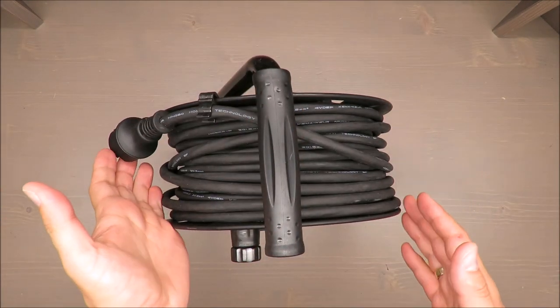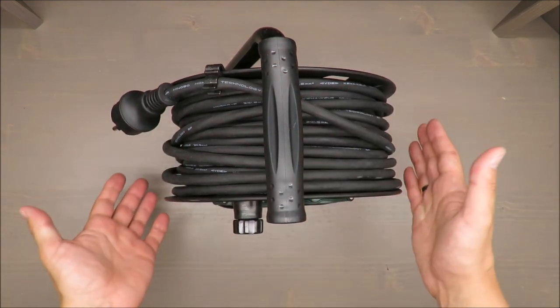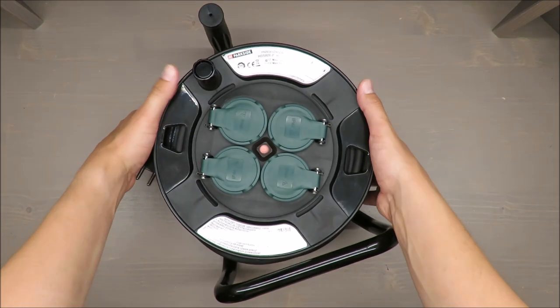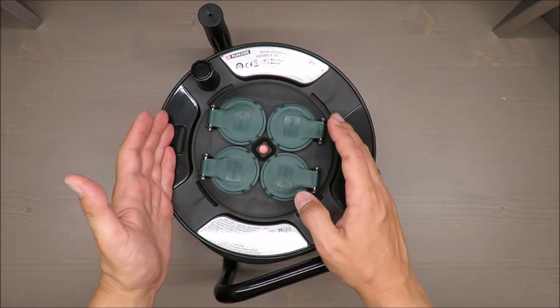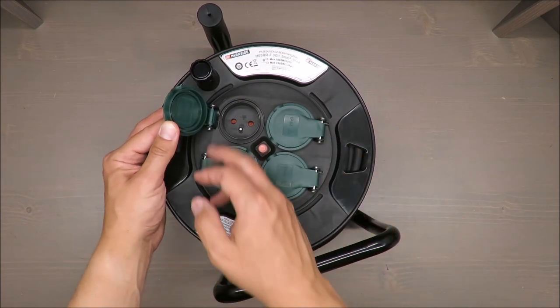So, what I do like and what I don't like about this cord extension. First of all, everything seems to be made nicely. It's splash-proof — it has a class of IP44 — but I do have some doubts.